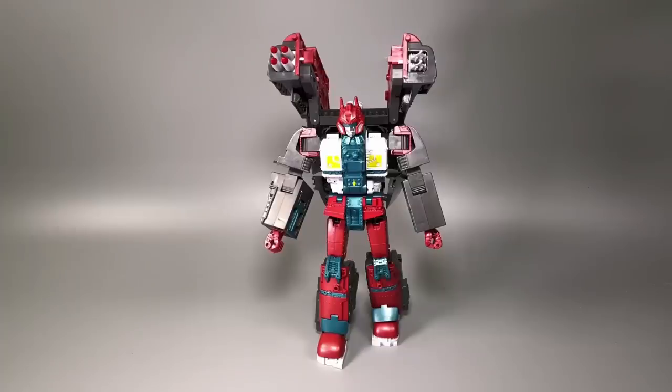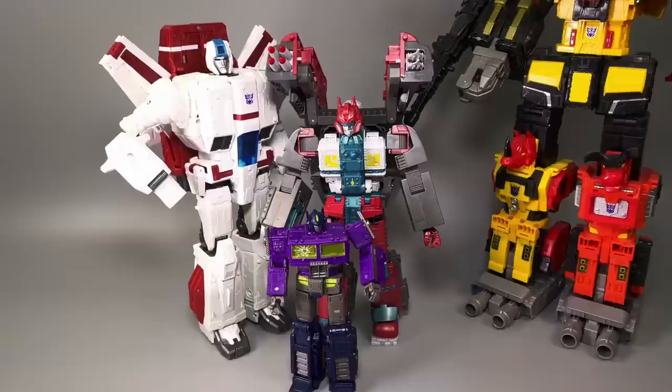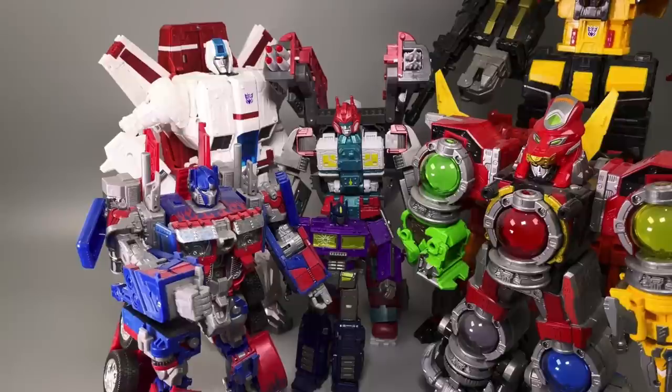Size comparison time. Earthrise Shatterglass Optimus Prime, Titans Return, Titans Class Predaking, Transformers Siege Commander Class Jetfire, DX9 Carry, the re-release of Leader Class Optimus Prime from the first Transformers movie — the 2007 movie, not the '86 movie — and Q Reno.